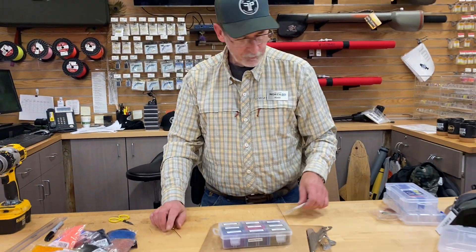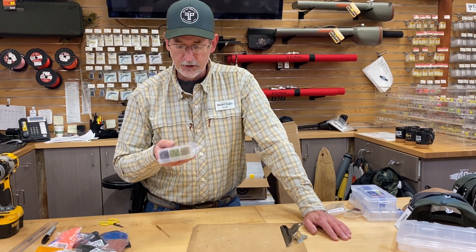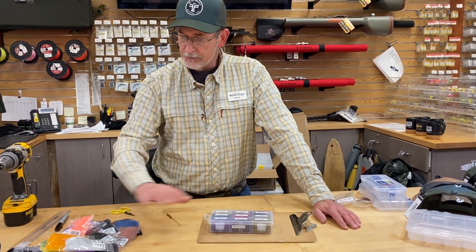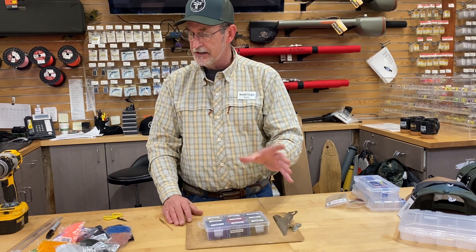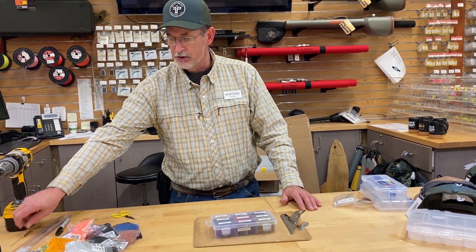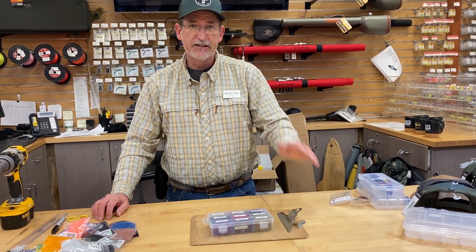Christmas time's coming — this is a real good project for that fly tyer you have in your home or your friends. Make your own dubbing boxes for them. You can add whatever dubbings you want, go whatever size. So that's just a little tips and techniques to kind of help you out and keep things organized. Everybody knows that when you're tying flies, organization is the best way to go. So until next time, we'll see you later.